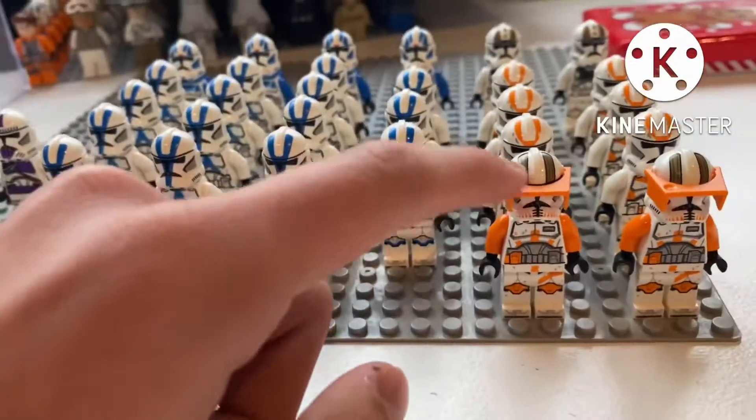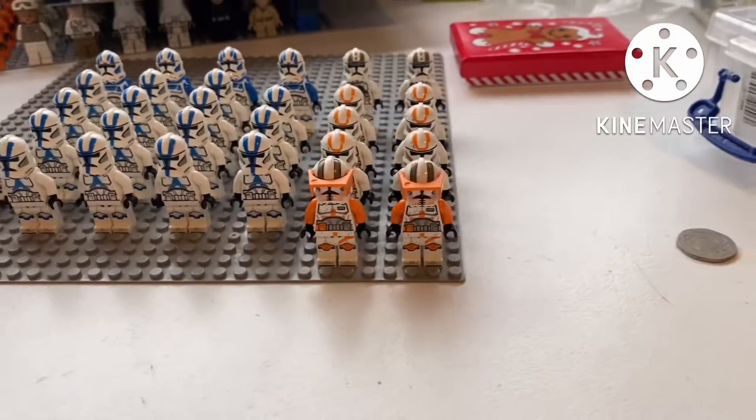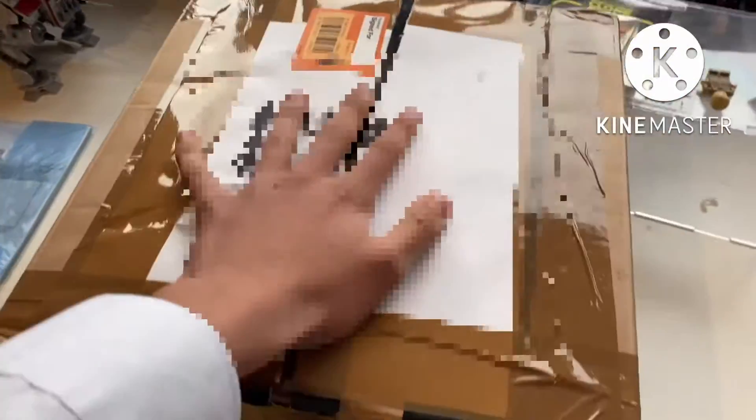I don't need two Codies, so I will be selling one on my Instagram. If you want to buy one, make sure to follow me on Instagram and message me. Now let's get into the other — bigger — package, which is a really cool one as well.